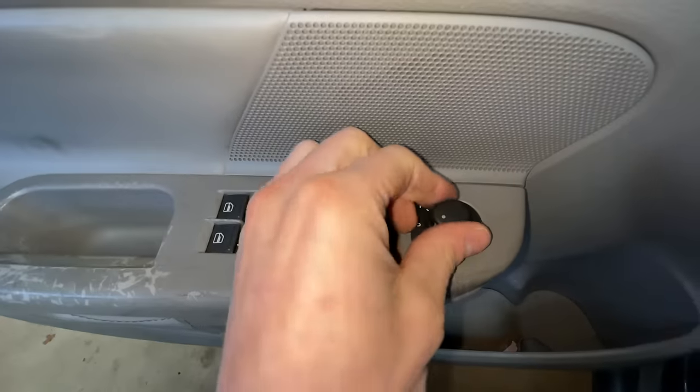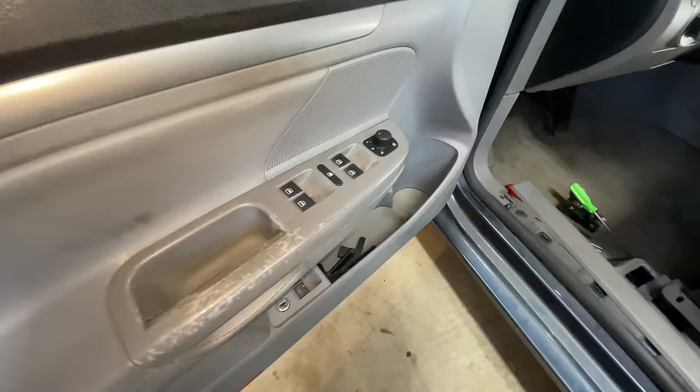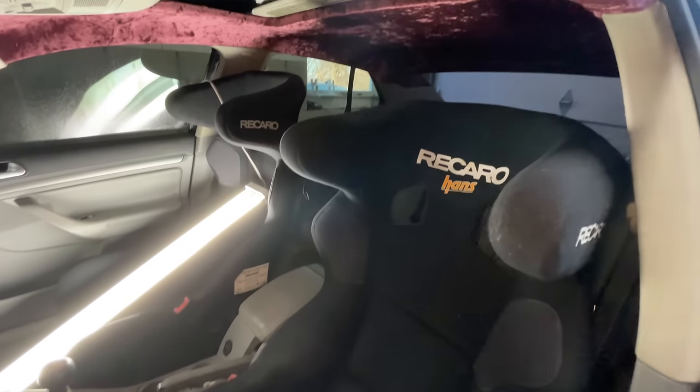Just like that, after many trials and tribulations and my phone overloading with storage about 20 times, we got it all done. We got new door switches, we got the seats in, and we got the new bezel. I hope you guys enjoyed today's video — it was a fun little install, freshening up the whip. Before the storage runs out I'm gonna say peace. I love y'all, I can't wait to see you in the next one. If you're not subscribed, subscribe. If you enjoyed it, like the video. I'll see you guys in the next one — peace.